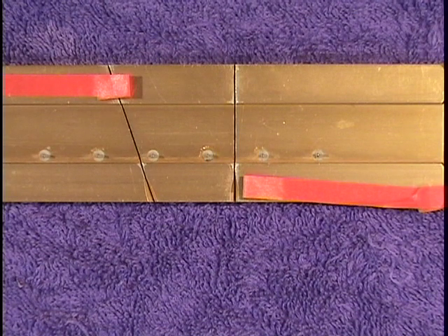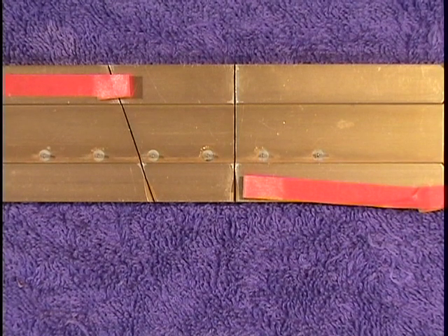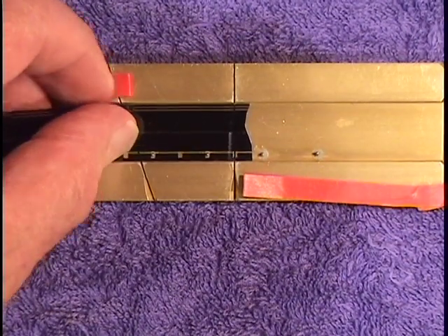Let's talk about splicing leaders onto film. This is probably the most common need for people who are handling film, but it also applies to repairing film that's broken in the middle. Let's start with 16mm film.